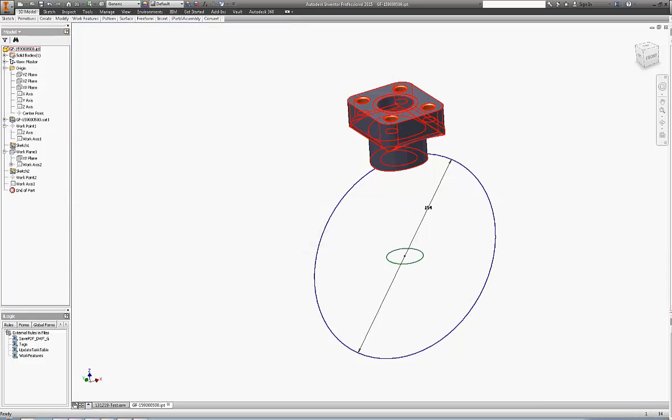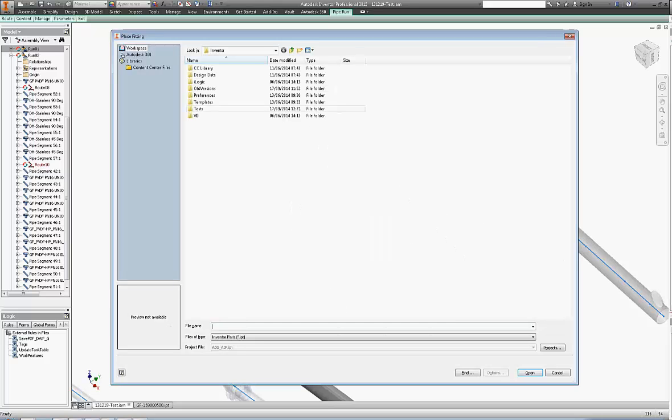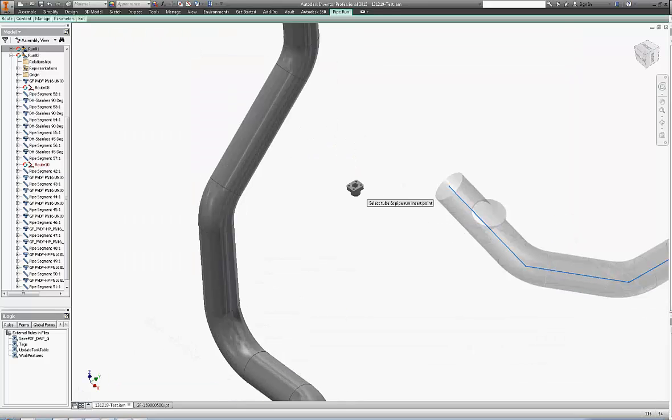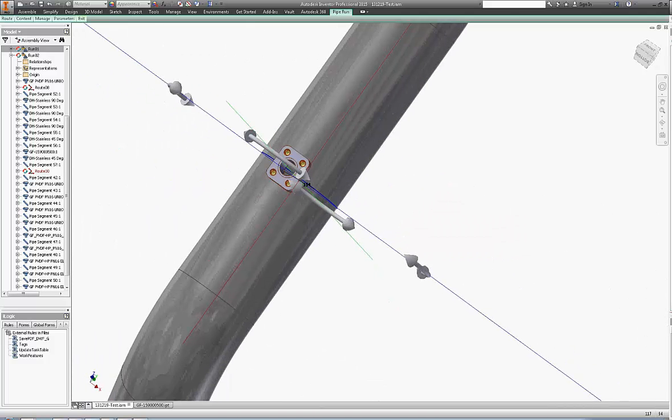Now save the part and let's try and place it inside an assembly that I have prepared. It should snap — and it did. The only thing left is to see if it's cutting the pipe as we want it — and it did.